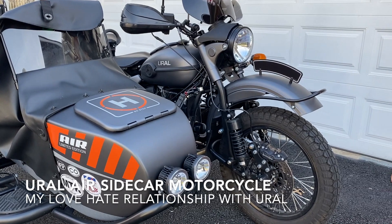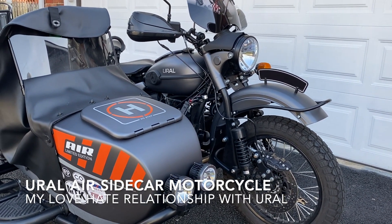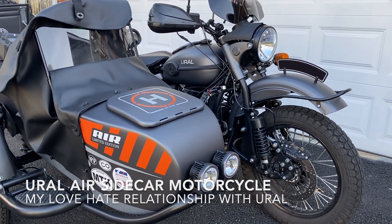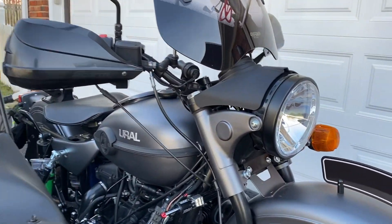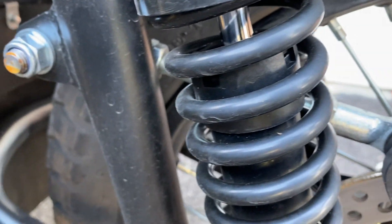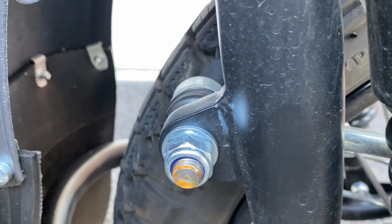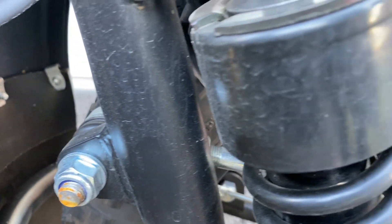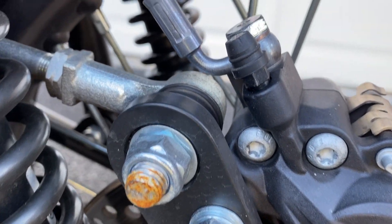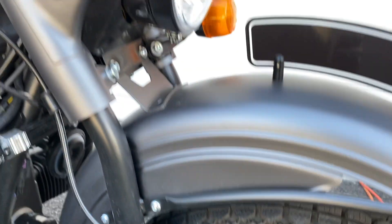I bought it brand new three months ago. One of the things I'm experiencing is it seems that the bike bolts like to build up corrosion. Is that happening to you all? As you can see, all the bolts — some of the bolts — are showing immediate corrosion.